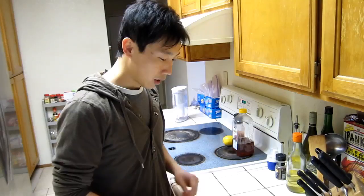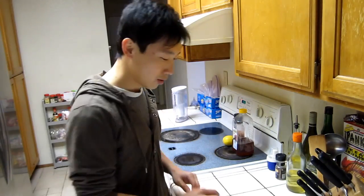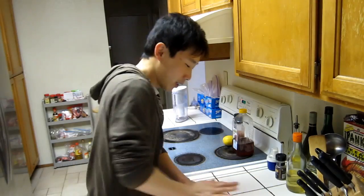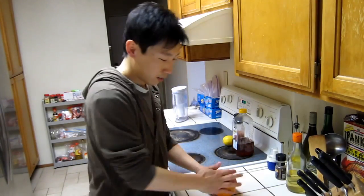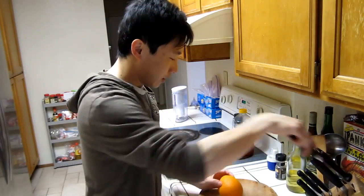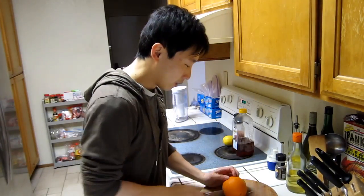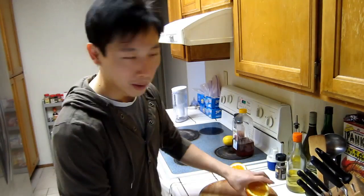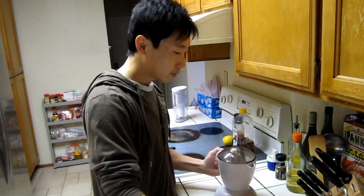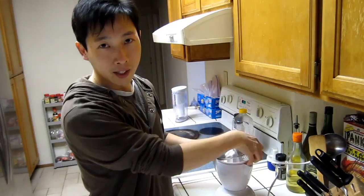First, squeeze out all the orange juice from the orange. In order to release the juices, you just kind of roll it a bit like this on the outside, and it'll help the juicing process go much easier. Then you just cut it in half, find a juicer — oh look, here's one — and then juice your orange.